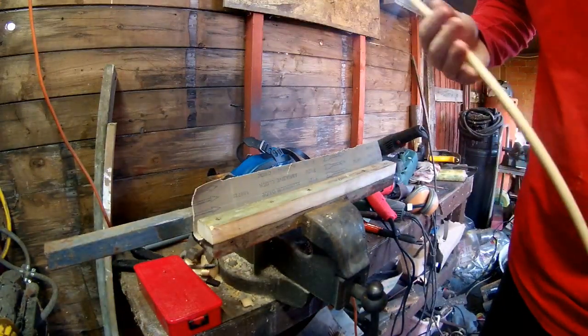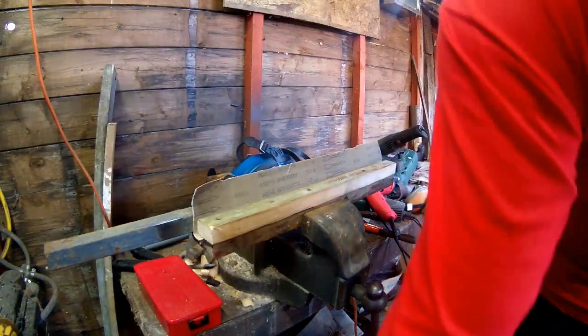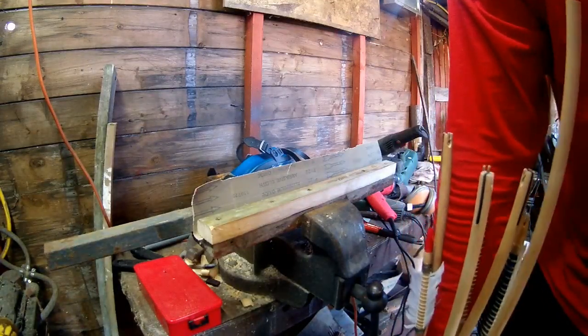Hi everyone. I'm going to be doing a tour of how I make the arrows. I would have got this done a lot sooner but I was waiting for some — well, I'll just show you what it is.